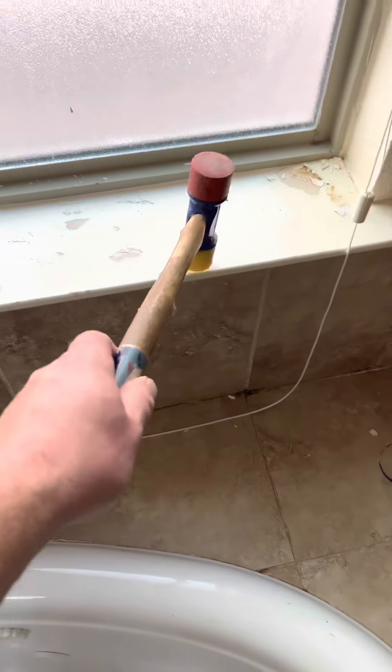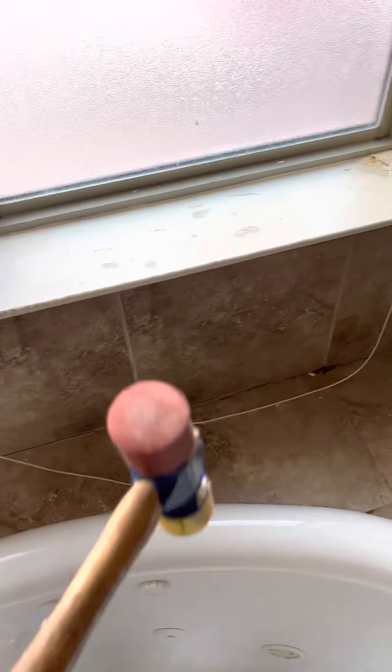The next order of business is to get these sills that are water damaged from the splashy hands in the back, get them out.